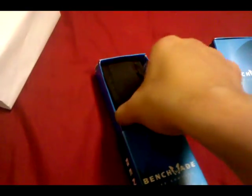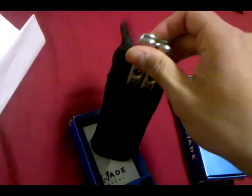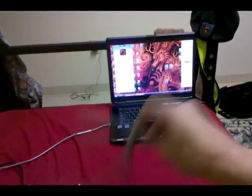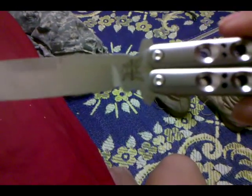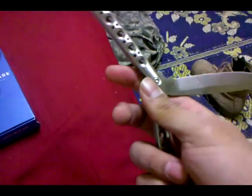Oh yeah, it's a good weight, it feels good in hand. Spring latch, titanium handles, satin blade, plain edge. I don't know if you can see the butterfly on that — I can't focus — but in the middle it says 'Valley Song' and the Benchmade butterfly. It's a sick knife.